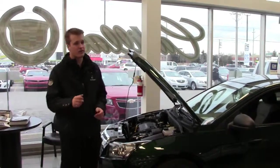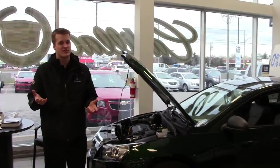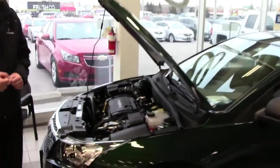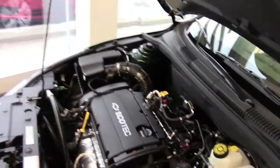The last thing you want to hear when you turn that key in the ignition is nothing. So next time you come in and get your oil change done, or really have anything worked on in your vehicle, let us load test your battery for free.